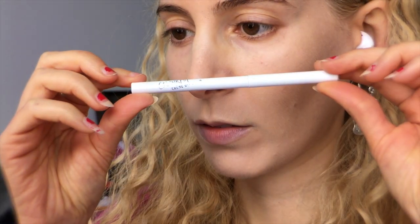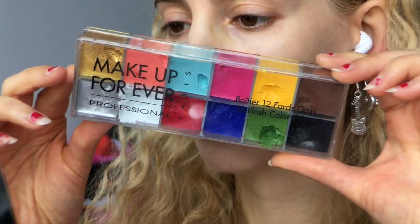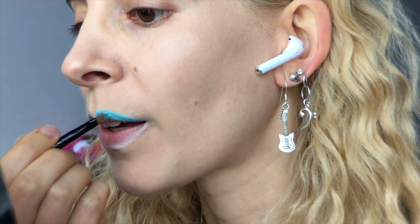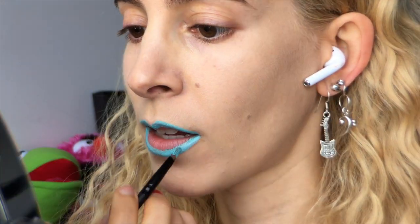I quickly sketched an outline on my lips with the ColourPop white pencil, just to give me a guide. I'm dipping into this frosty shade from the Makeup Forever Flash Palette, and coating that aqua color around the perimeter of my lips using a square flat brush to shovel that on.